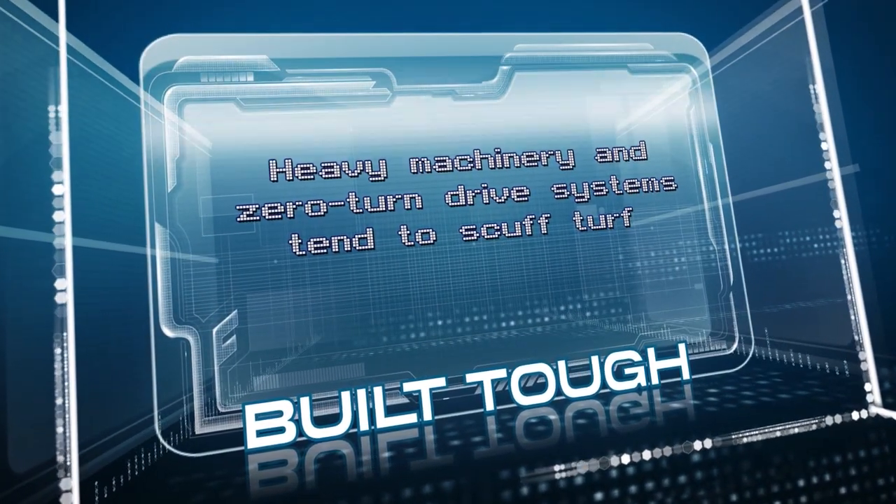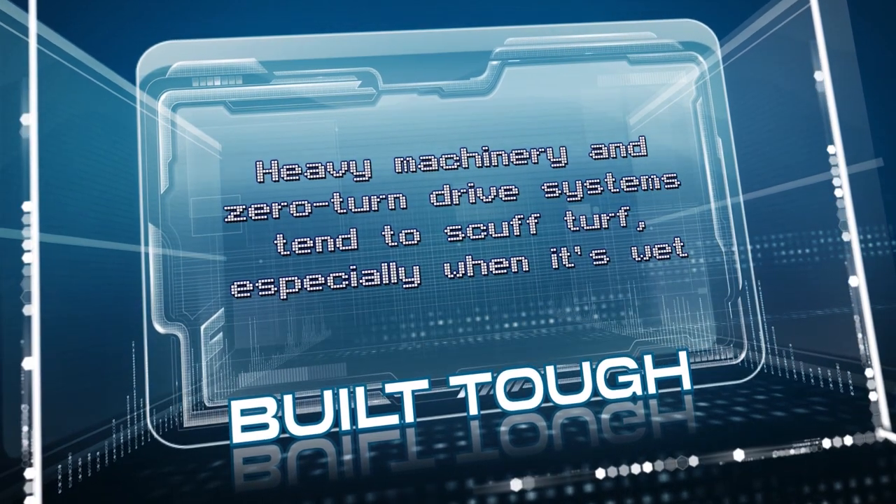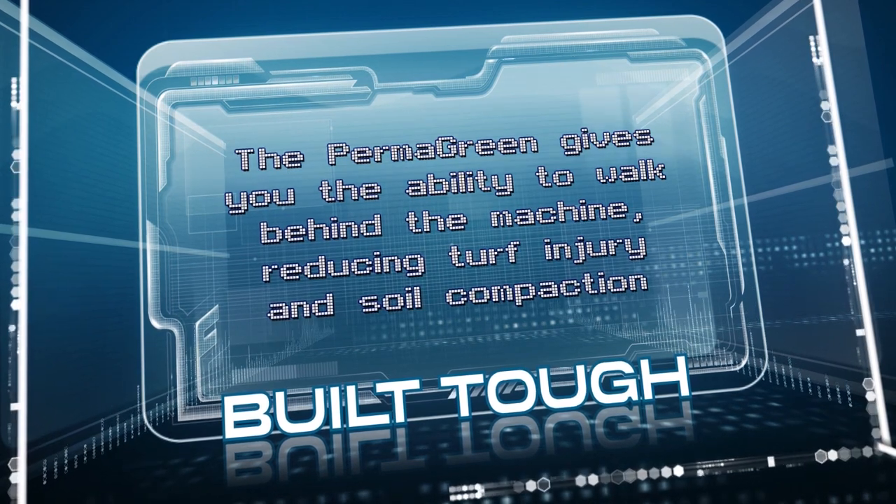Heavy machinery and zero-turn drive systems tend to scuff turf, especially when it's wet. The Permagreen gives you the ability to walk behind the machine, reducing turf injury and soil compaction.